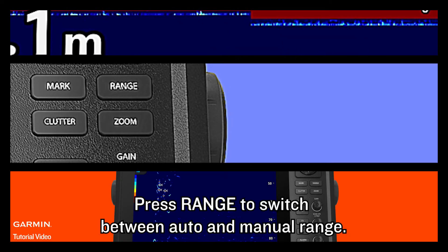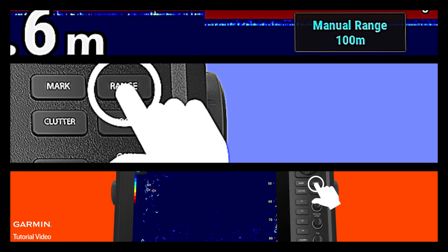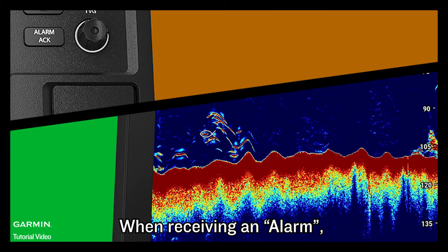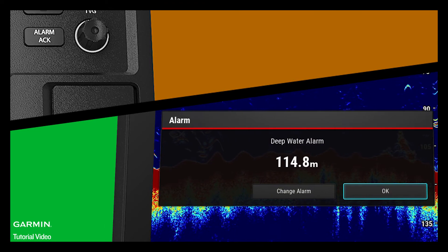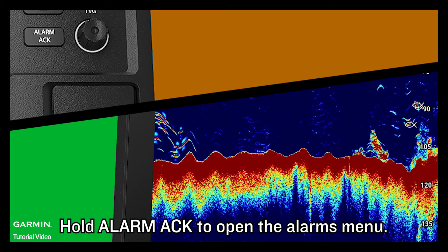Press range to switch between auto and manual range. When receiving an alarm, press alarm to silence it. Hold alarm to open the alarm's manual.